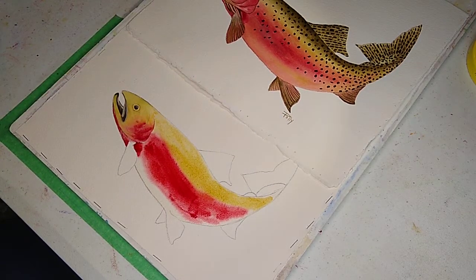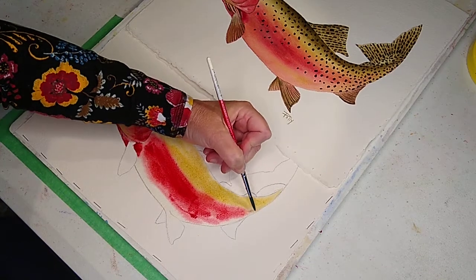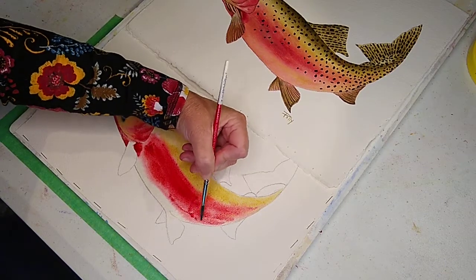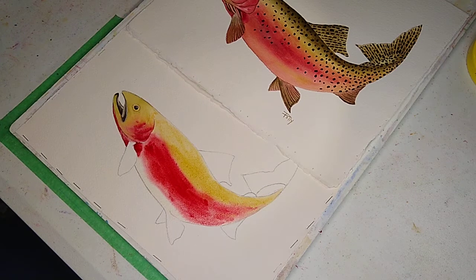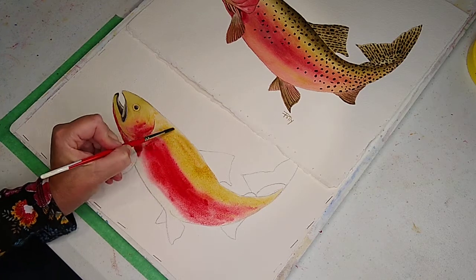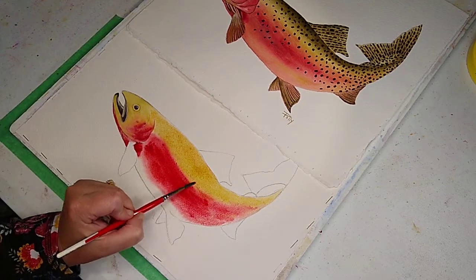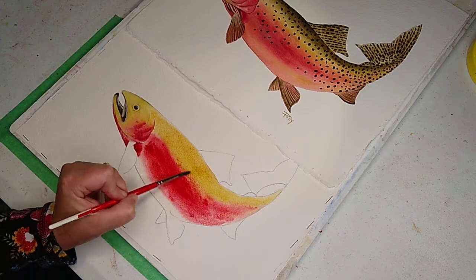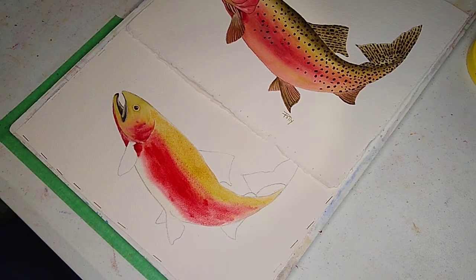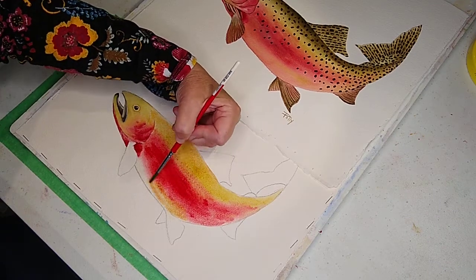I'm going to switch over to a number 7 so I've got a little bit more control. If you find you're being sloppy, just take some water and start blending a little bit. Go back to the cadmium yellow light mixed with a little bit of burnt umber. We've got this pretty strong line here — I'm just going to get it to blend a little better, not adding any more water. Then I'll throw some of that yellow down here on the belly.